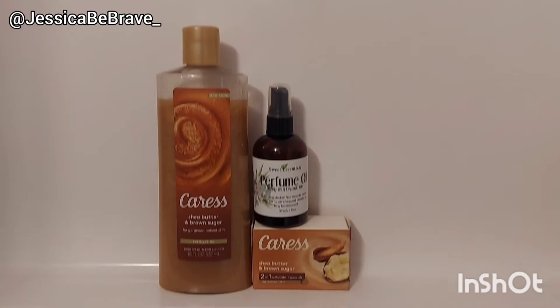Hey guys, welcome back to my channel! Today I will be sharing with you a shea butter and brown sugar scented shower routine, based entirely off the scent. For those of you already part of the family, thank you so much. If you're not, make sure you subscribe and hit the bell. Without further ado, let's go — let's begin this routine and adventure by showing you the products.